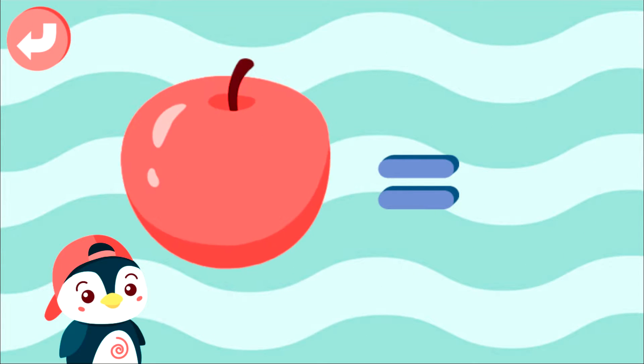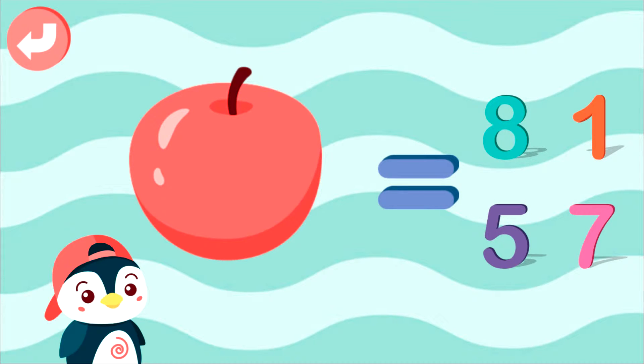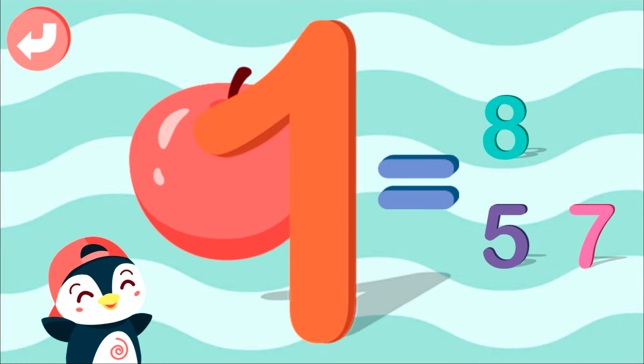5. Select right answer: 1. Well done! 1.